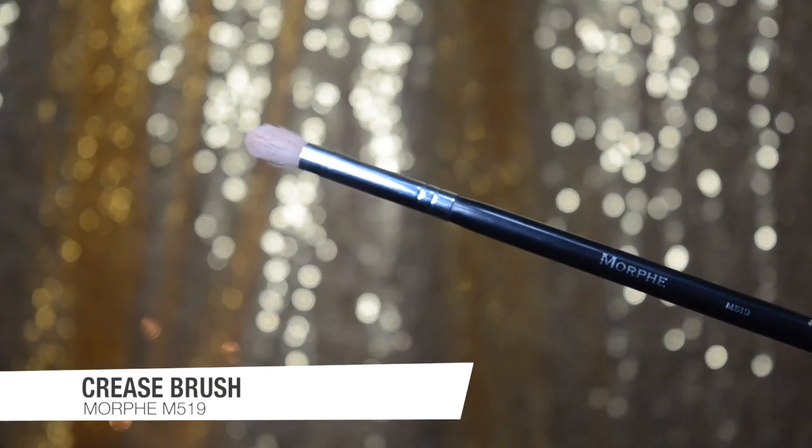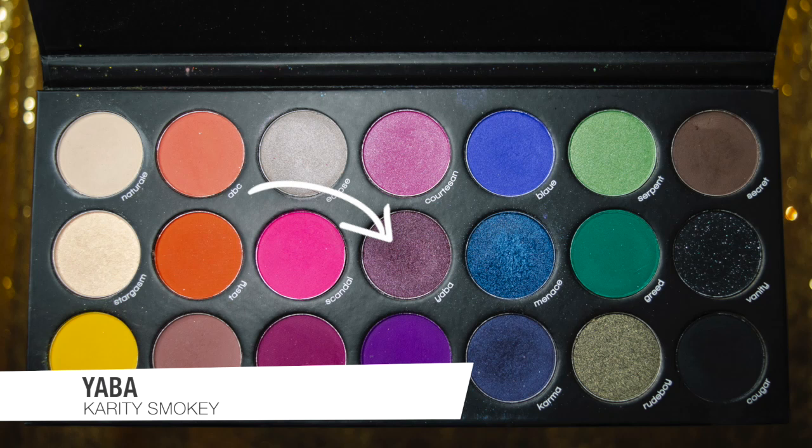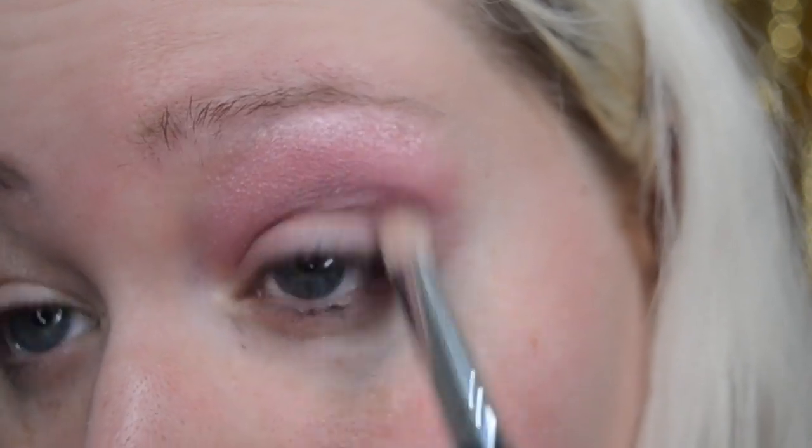Taking a crease brush — this is the Morphe M519 — I'm grabbing the color Yava from the Purity Smoky palette and placing that on top of the Courtesan color in the crease, blending it into the previous color.